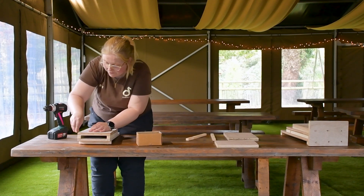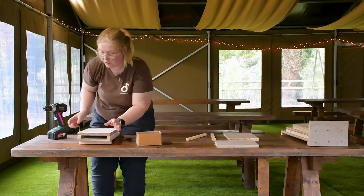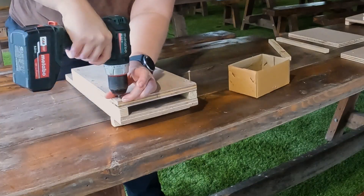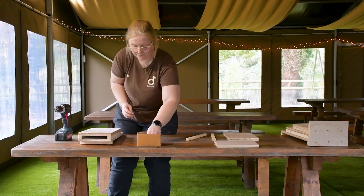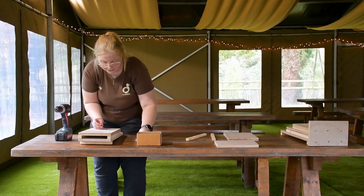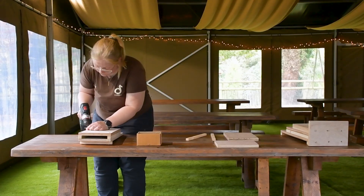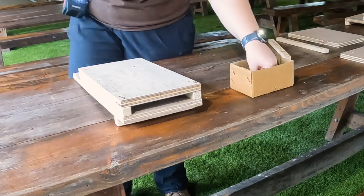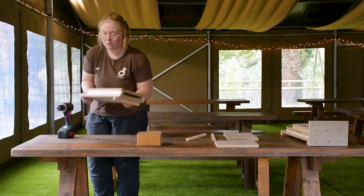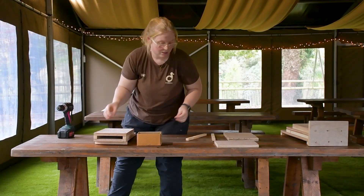When you have everything prepared — all the materials, all of the wood — everything is a lot easier to build, I promise you. We're just going to secure that layer in place. So now you can see we've made our first compartment, which is fantastic.